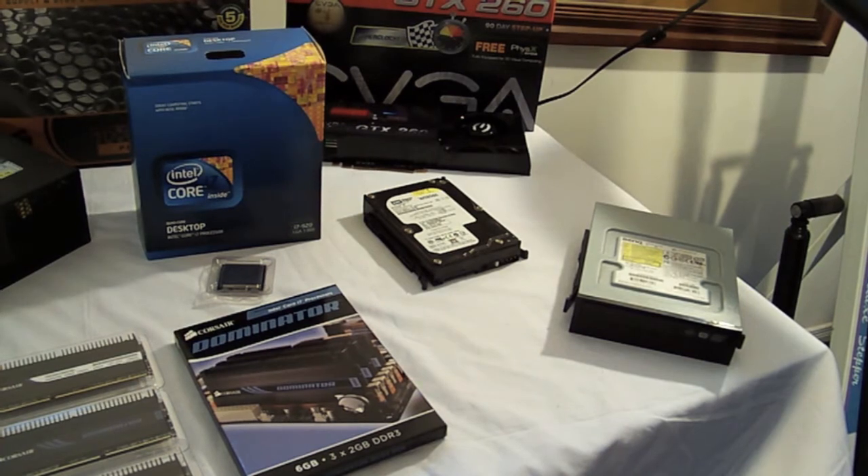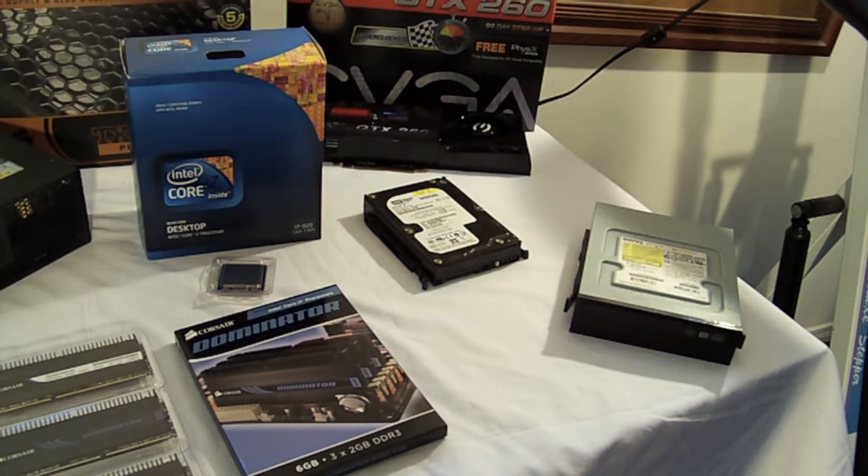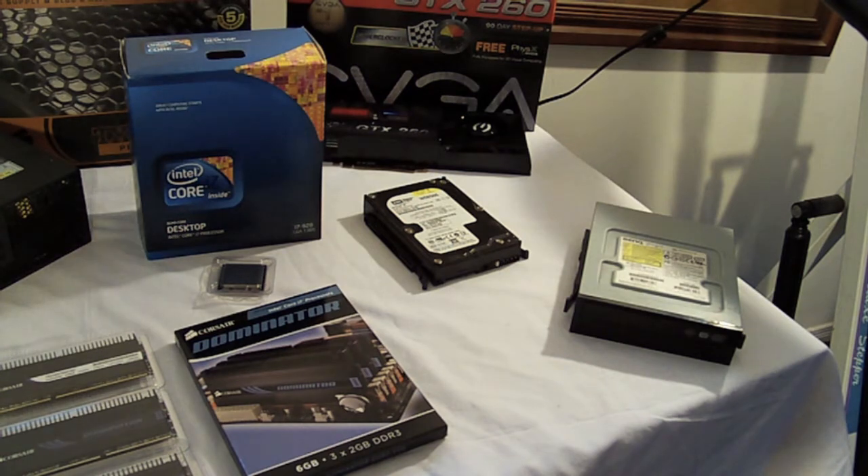Next we've got an old BENQ DVD drive, which is in fact still using IDE cables. So yeah, I should probably get that Blu-ray burner reader and upgrade that old hardware.